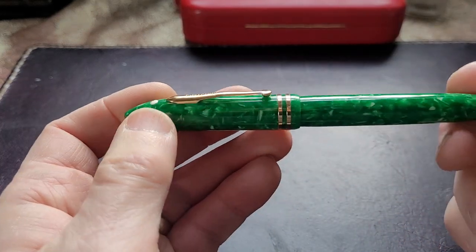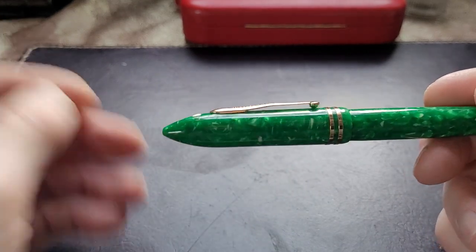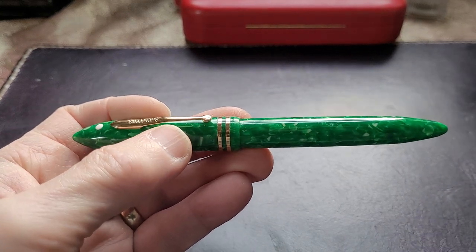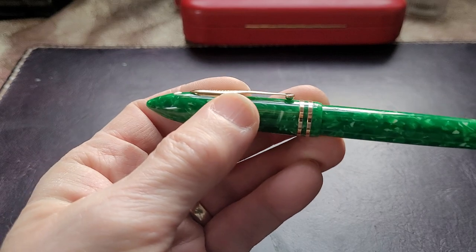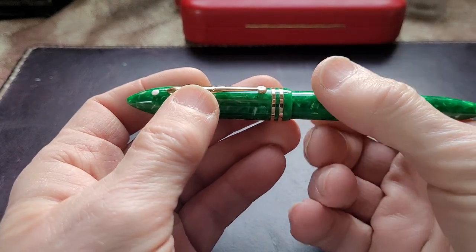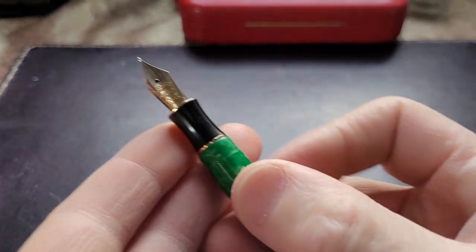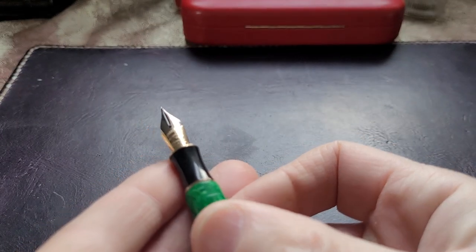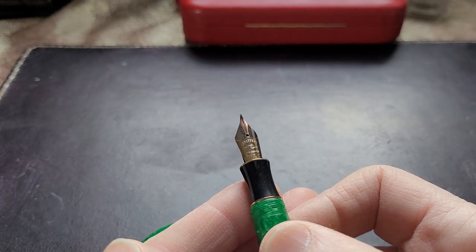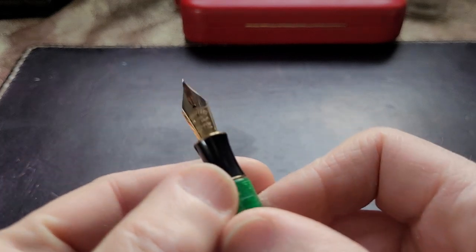In some ways, the Balance 2 is the last kick at the can for Schaefer. This pen - on the nib, I'm going to unscrew it - there you have a rather attractive dual-tone nib. It's Schaefer's Feather Touch, 18 karat gold. And it says on the nib - I don't know if you can see it - made in the USA.